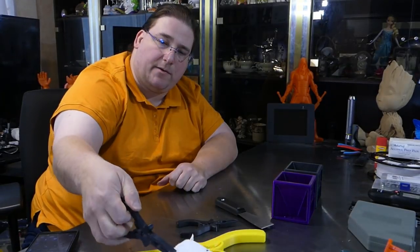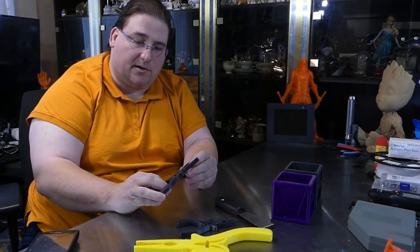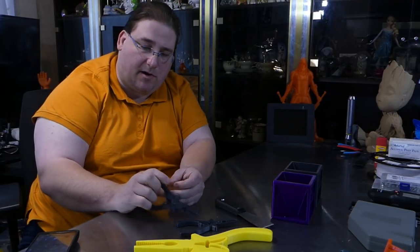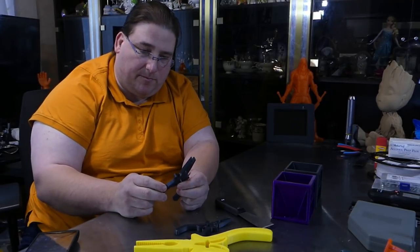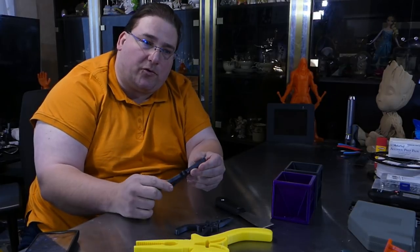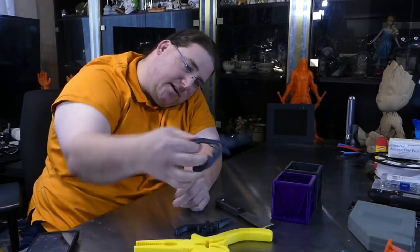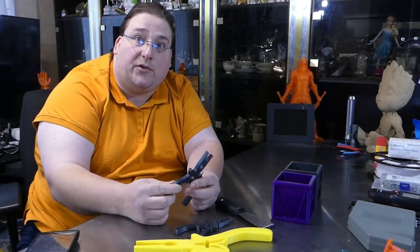I was really impressed with how well they work. You can exert a shocking amount of force — you're going to break the plastic if you squeeze too hard, but enough force to be useful for small things. Picking up little nuts and bolts and stuff like that. If you drop something, you've got to get it.